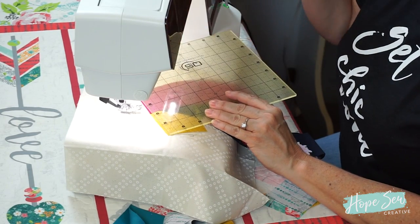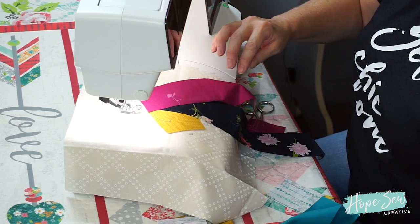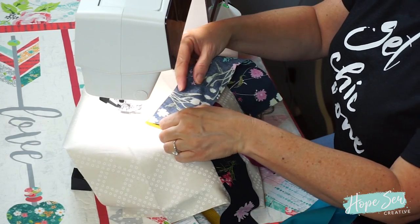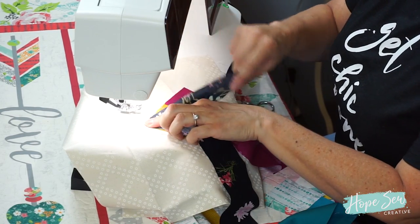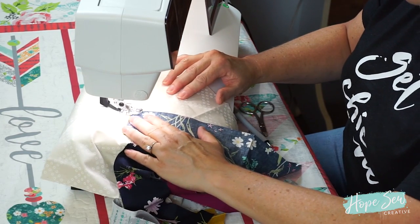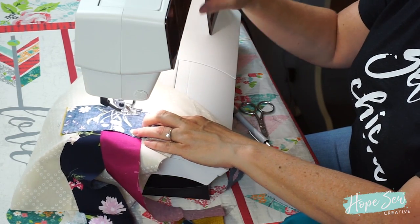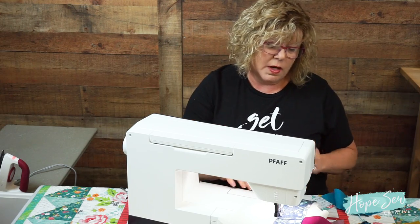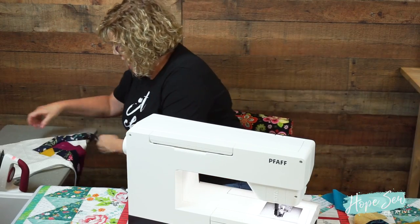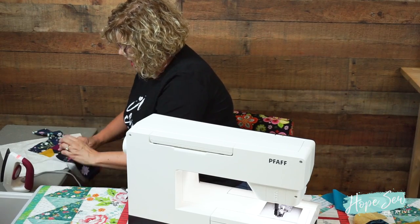Line angle number three is dictated by the center piece — this one's a no-brainer, it's super easy. I'm going to lay that next strip all the way across. I always start sewing at the center piece and sew to the end of the imaginary line angle. Line angle two is probably the hardest one because it's easy to miss. Am I going to cut the tail? If you guessed no, you were right. Let's go ahead and press this.